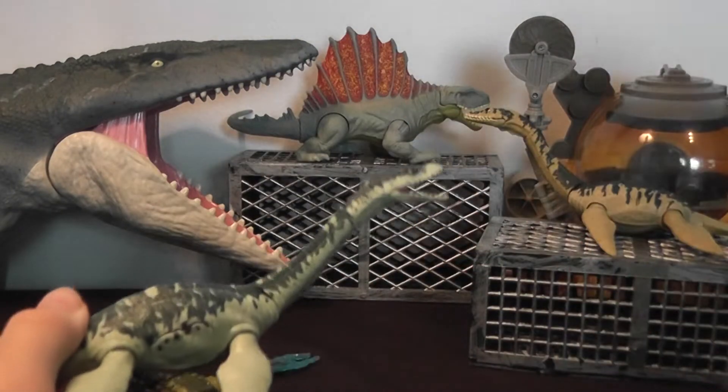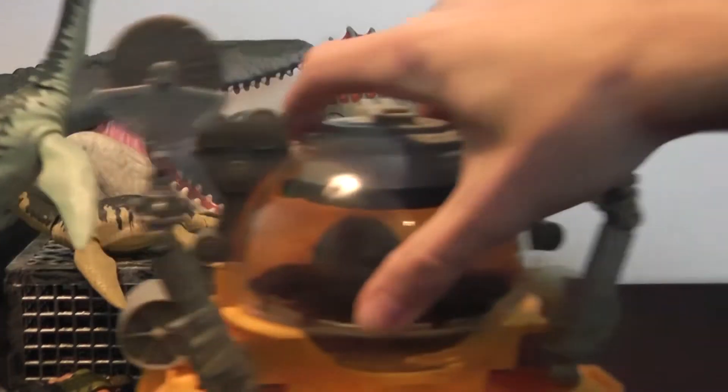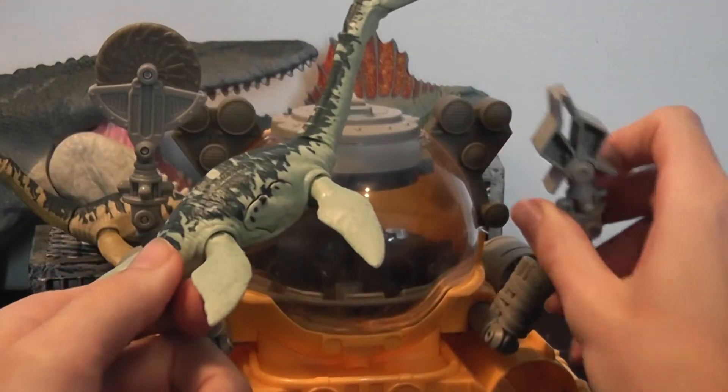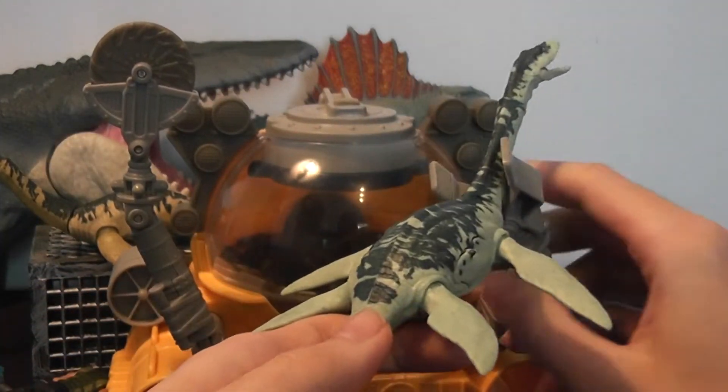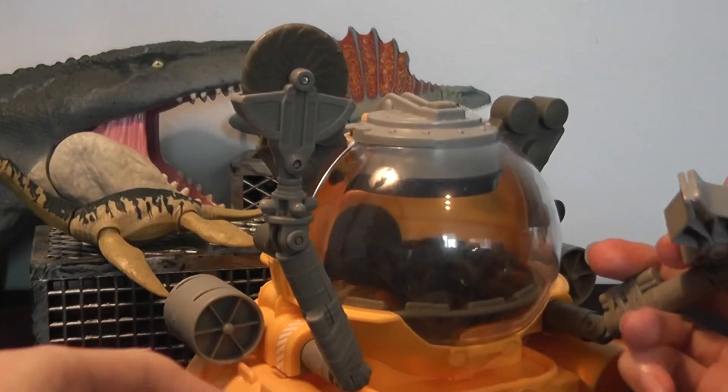What's neat about this figure is it can go well with the submarine playset, because it comes with grabber arms that can hold onto its neck.